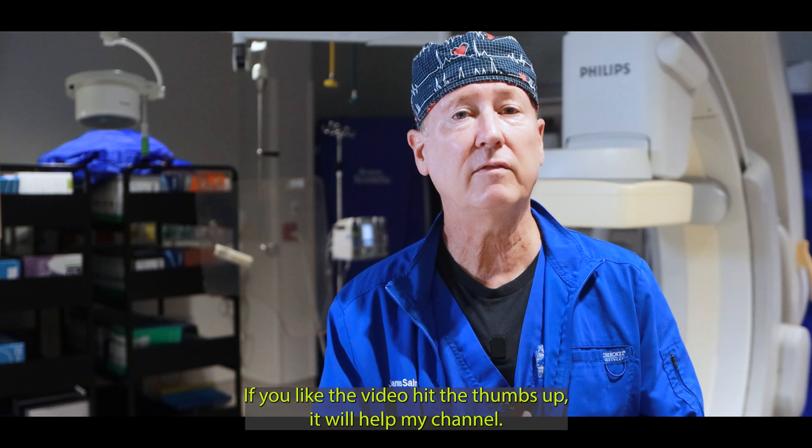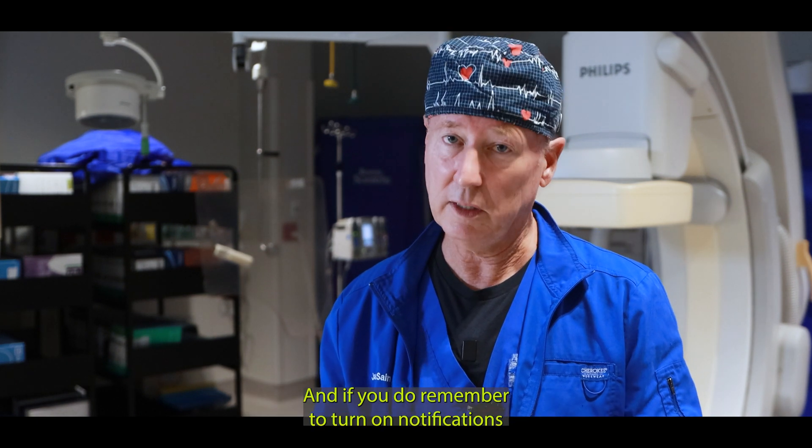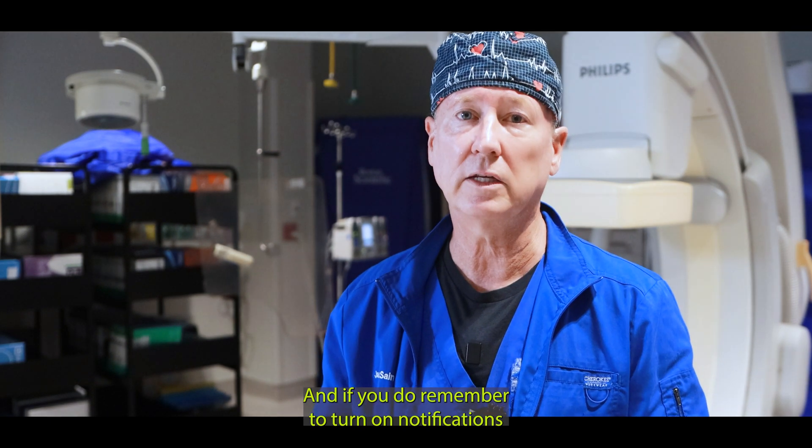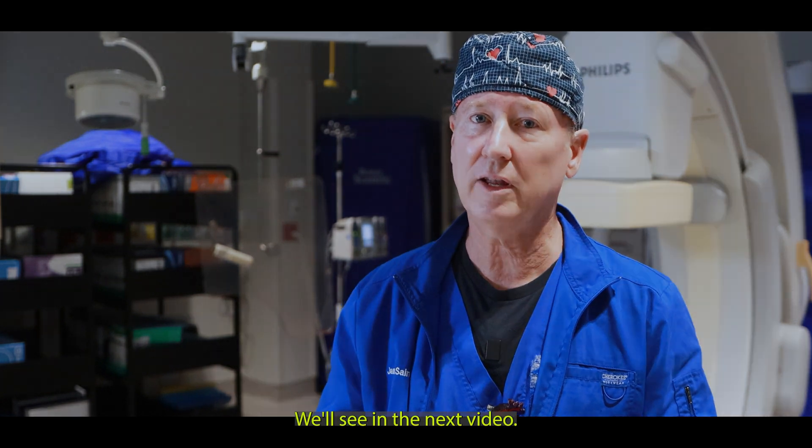All right guys, thanks so much. If you liked the video, hit the thumbs up — it will help my channel. And if you found the information helpful or useful, consider subscribing to the channel. And if you do, remember to turn on notifications so that you don't miss when the next video comes out. We'll see you in the next video.